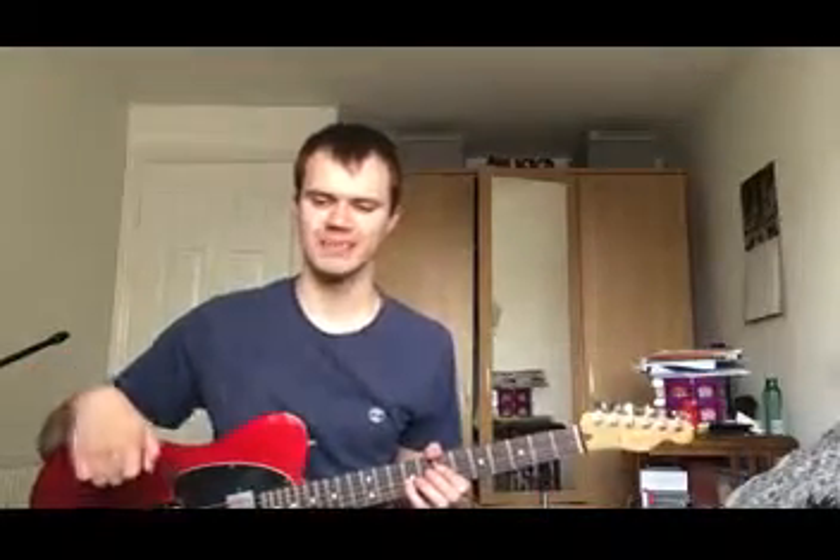Hey everyone, it's Martin Tennant here for another lesson on learning a new song. This time we're going to go for another classic song - Chasing Cars by Snow Patrol, one of my personal favourite songs of all time, especially from the 2000s. This song came out in 2006 and it's always been one of my favourite songs from when I was a teenager.